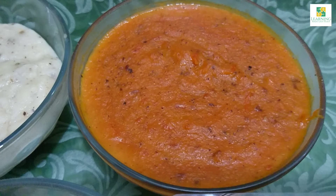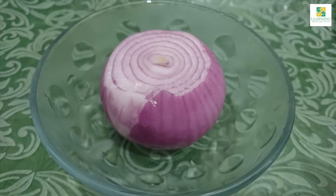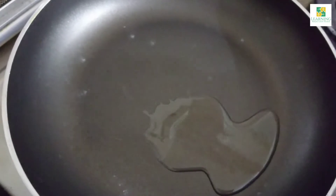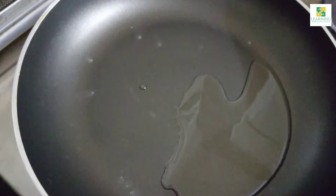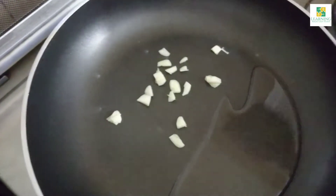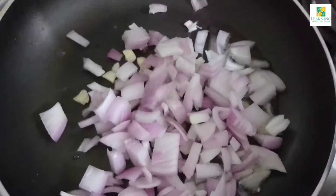Now it's time to prepare the pizza tomato sauce. For the tomato sauce, I am going to take 1 large tomato, 1 medium-sized onion, and 1 clove of garlic, and chop them roughly. In a pan, add 2 tablespoons of cooking oil, then add the chopped garlic and chopped onion. Chop them roughly as we will be grinding everything later on.